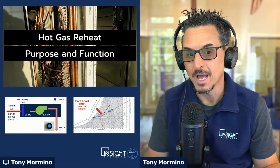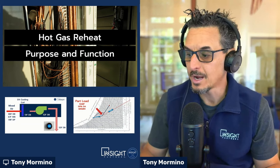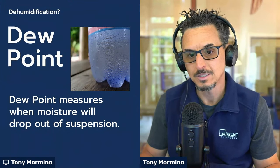In this quick video, I'm going to talk about hot gas reheat in DX equipment — the purpose and function. Before we get into what hot gas reheat is, we really have to talk a little bit about dehumidification. How do we dehumidify air in HVAC systems?